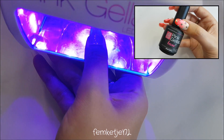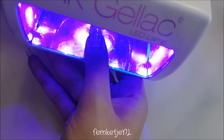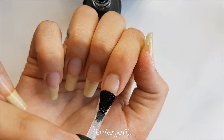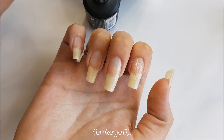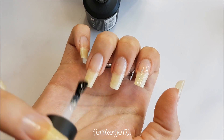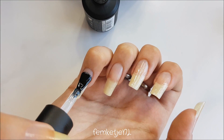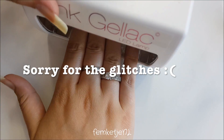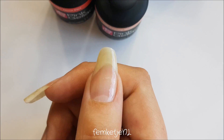After the primer dries in about 20 seconds, I'm going in with the base coat. I'm doing the thumbnail separate from the other four nails because it's a little bit hard to cure that for 15 seconds with the full hand in the light. I'm using an LED light by Pink Gel Lock as well — if you want to know any links, just ask me in the comments and I'll reply personally. Just apply a thin layer of base coat to the other four nails, always making sure not to touch the skin or cuticle area, then put that in the light for 15 seconds.